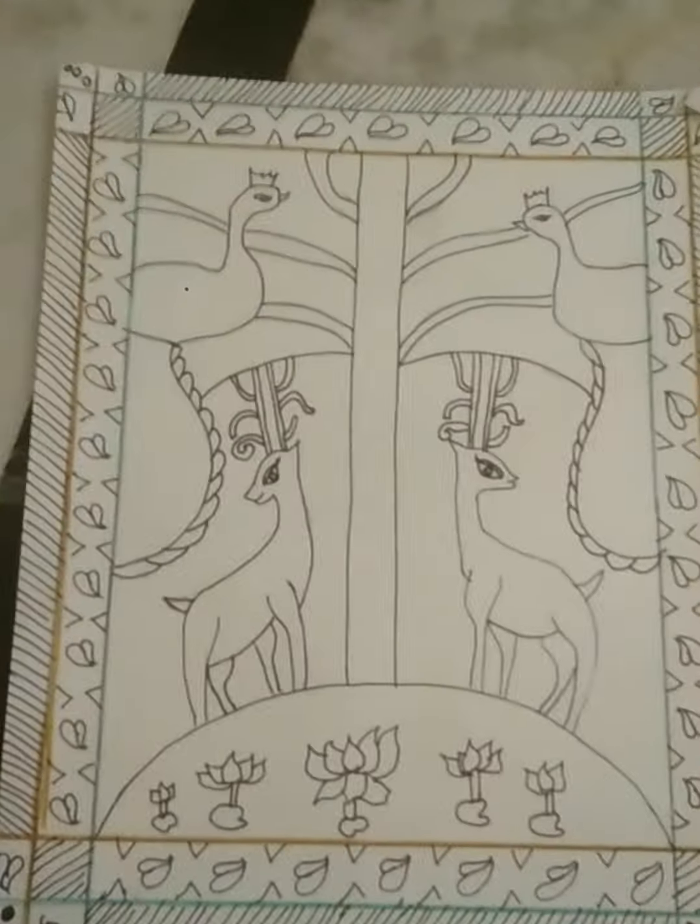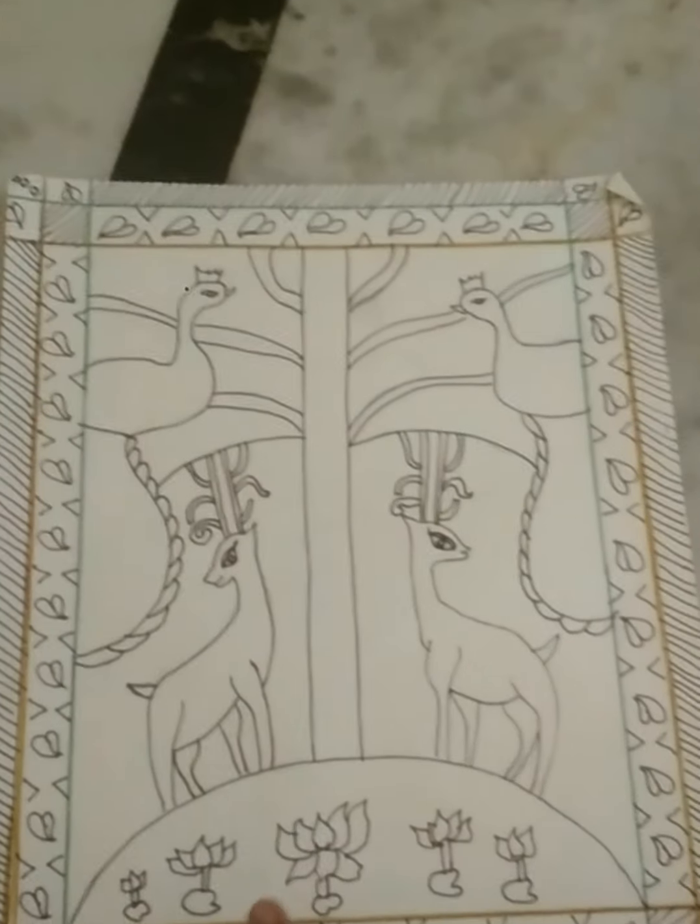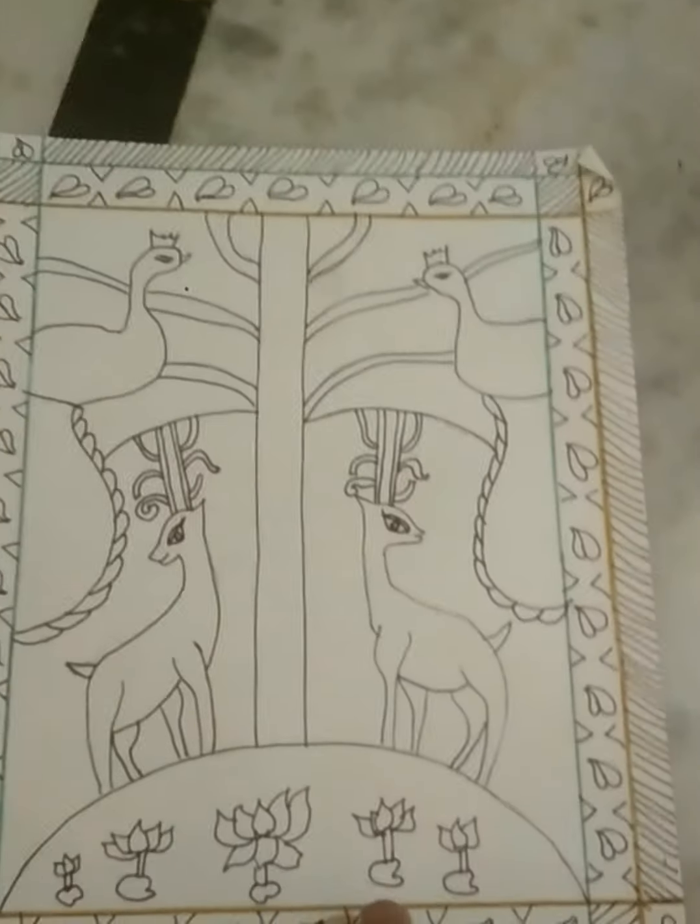Hello and welcome back to another video of Art Station. Today we are going to see how to color a Madhubani piece of art. Here I have drawn two bears, two peacocks, one green in between, a landmass and some lotus.